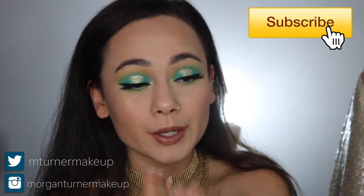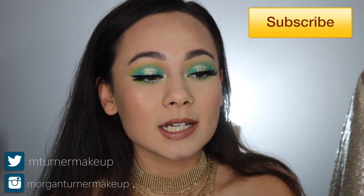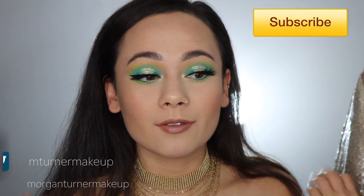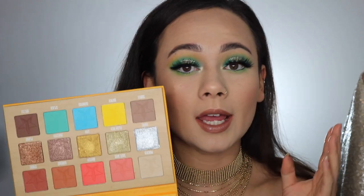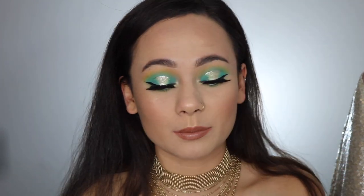Hey guys, what's up? Welcome to my channel. I'm just going to make this intro as quick as possible. Today I'm doing a tutorial on this look — I really love it. I feel like I haven't done a tutorial that's been really colorful and inspiring, so I finally got around to doing one using the new Jeffree Star Cosmetics Thirsty Palette. I love the colors, the quality, and how inspiring this palette is. This is the first look I'm doing, so keep watching.